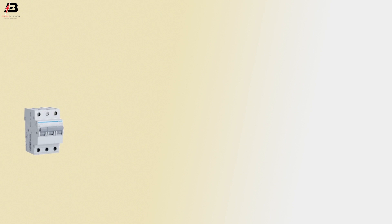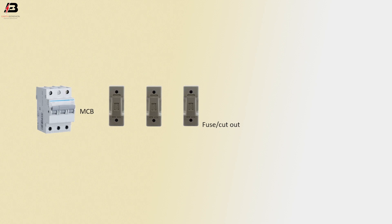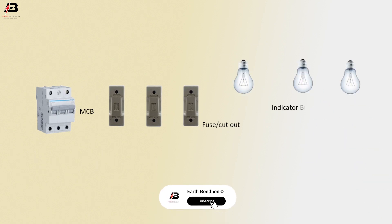So viewers, let's start. We have a triple-pole MCB circuit breaker, a fuse or cutout, and indicator bulbs.